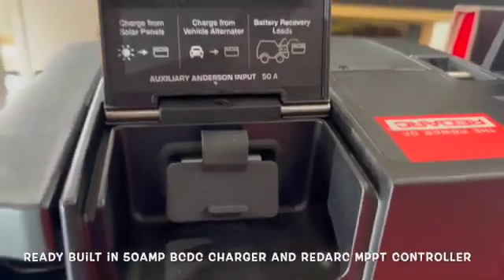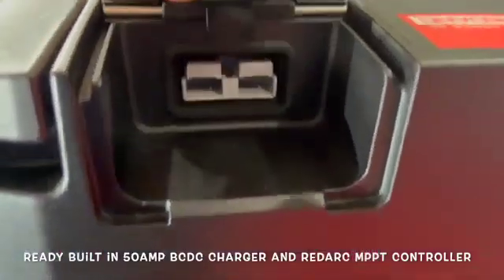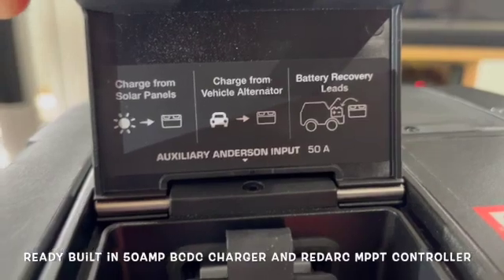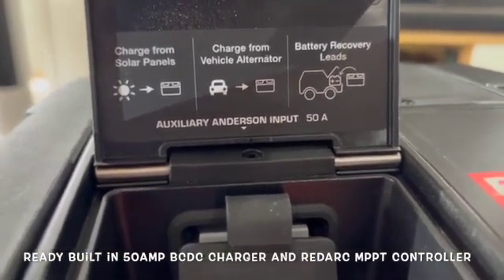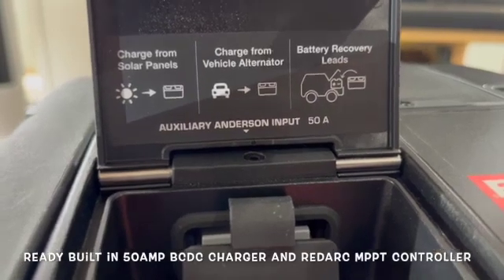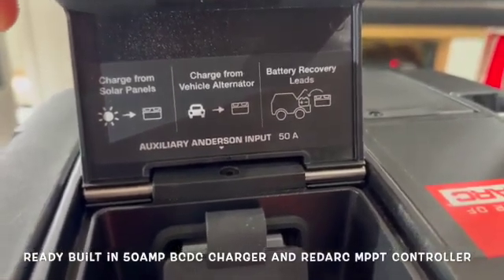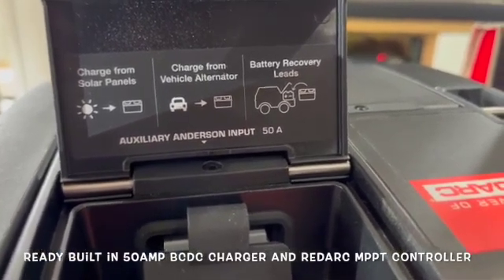Looking at the rear input, there's only one input on the rear — it's a 50 amp Anderson, as you can see. It shows the ways you can actually charge this: you can charge from solar panels, from a vehicle alternator, and you can also use this to jump-start your battery if you get a flat.